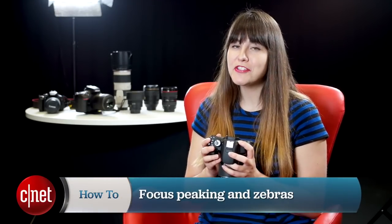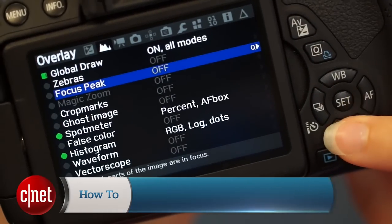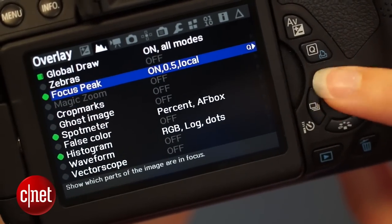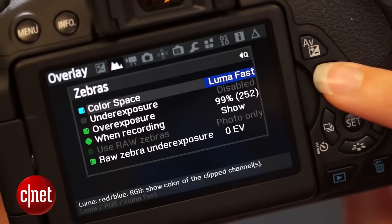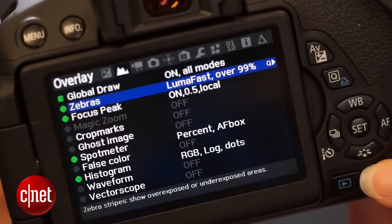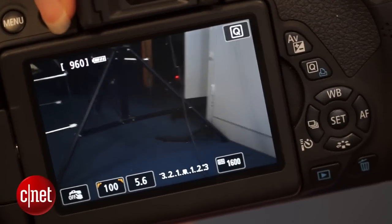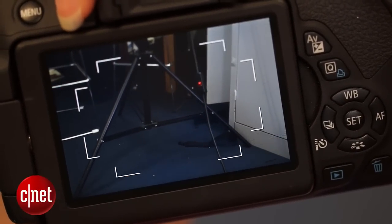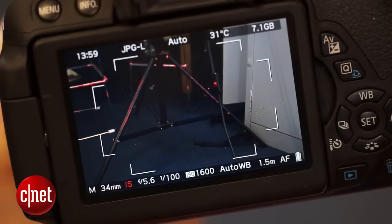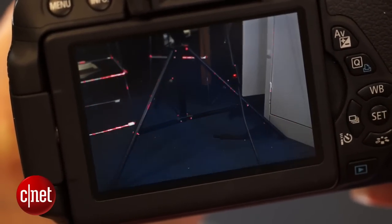Focus peaking gives you an outline of what's in focus, while zebras show you areas of overexposure. In the menu, go to Overlay and turn on Zebras and Focus Peaking. You can tweak lots of other options to your liking in the submenus, so go crazy. To see the effect, head out of the menu, turn on live view, and press the Info button a couple of times to get rid of the Canon overlays. You'll see your exposure information down here and your focus peaking and zebras on the screen too.